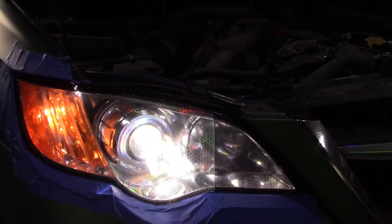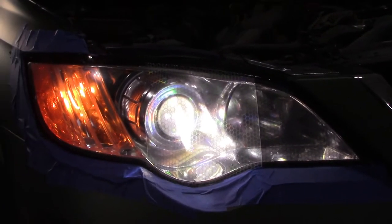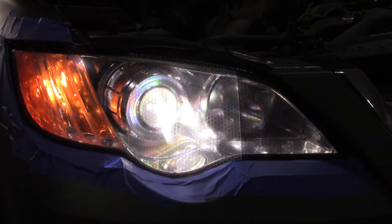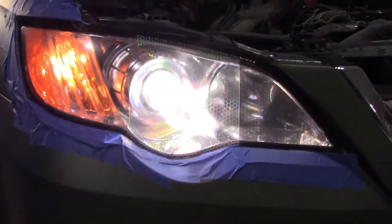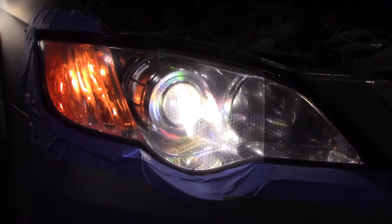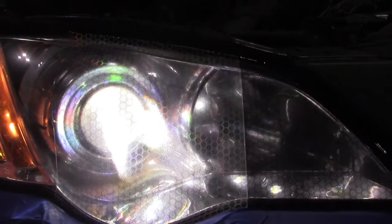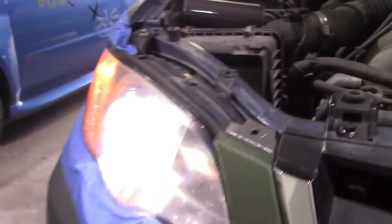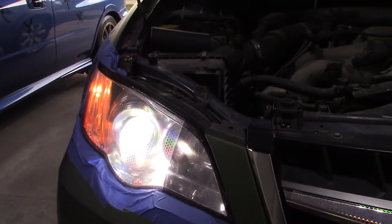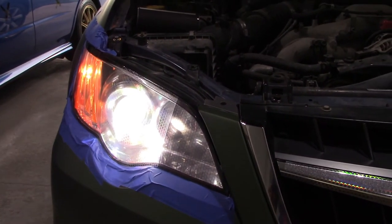So this covers practically all of the Vivid tints available. The only ones I didn't demonstrate were the matte versions. What we saw was: regular light smoke, regular dark smoke, yellow tint, light blue tint, dark hex, light hex (non-holographic), bio pulse hex, clear hex holographic, and light smoke hex holographic.